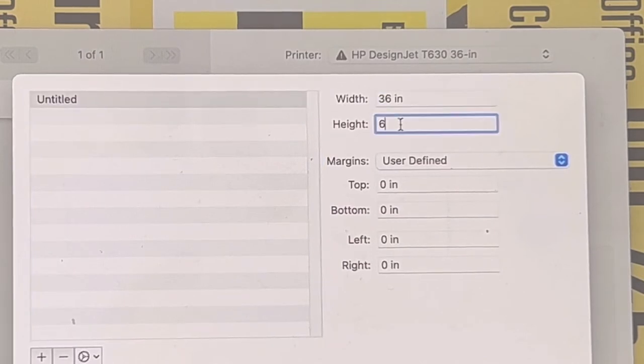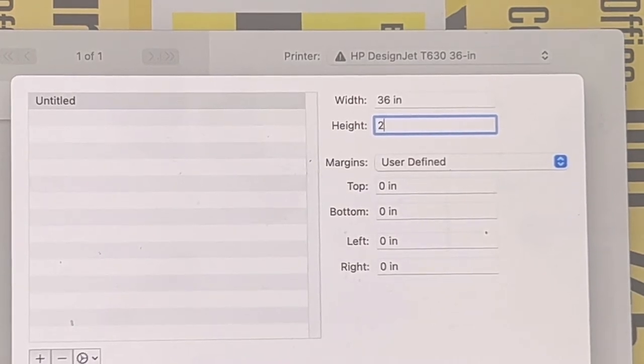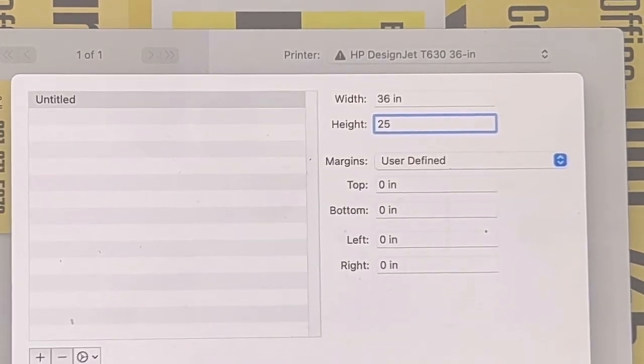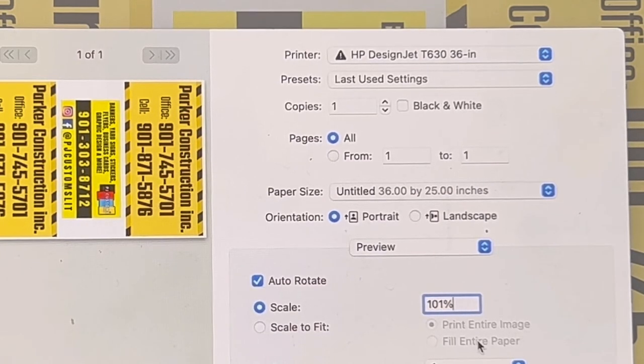I always leave the width at 36 inches now — it's just easier because it'll center the design. For height, since I know my design is 24 inches tall, I'm going to bump it up to 25 inches so it leaves a little margin. I'm going to bump the print size up to 101% so there's just a little bit over — that way, if the edge gets cut off, the signage still serves its full purpose for advertising your business.